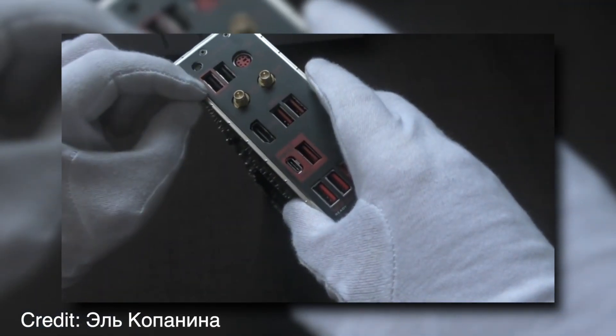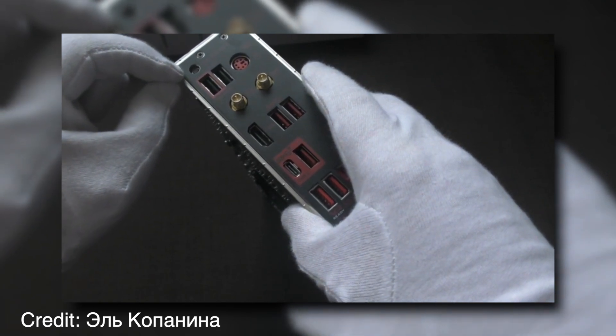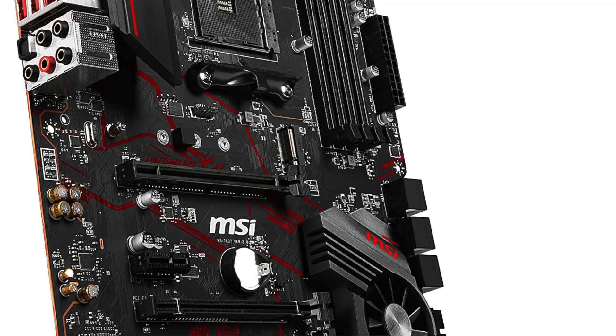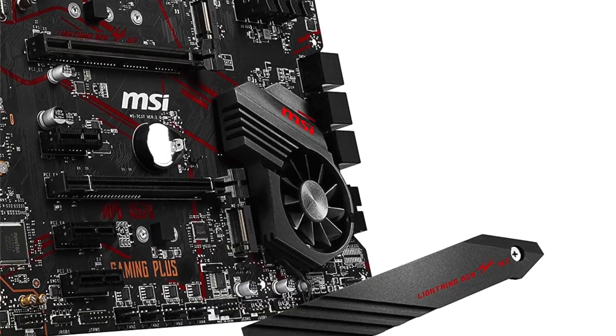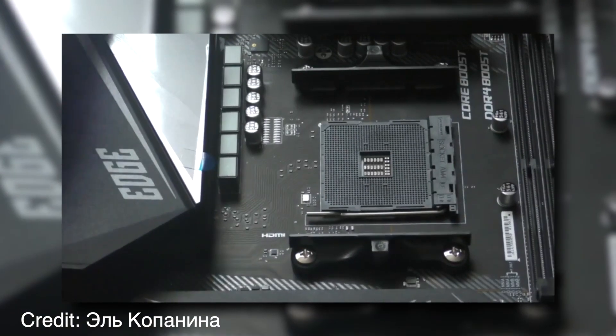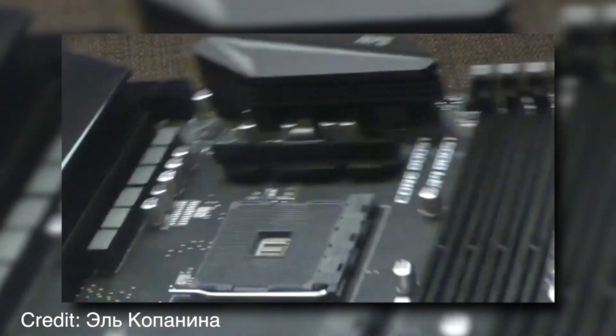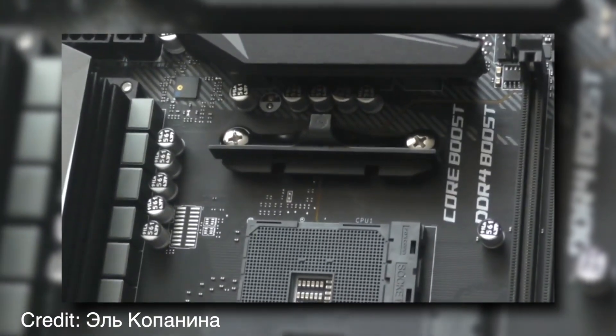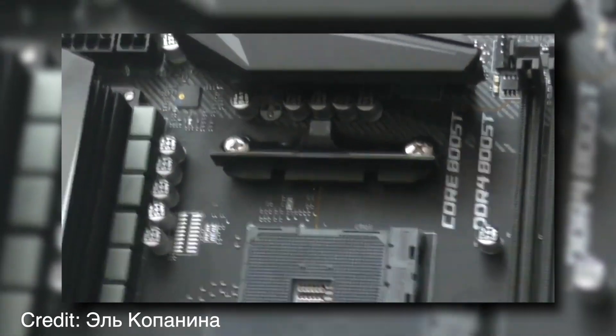The MSI MPG-X570 Gaming Plus motherboard has dimensions of 11.7 by 11.1 inches. In addition to being nearly twice as fast as previous generation PCIe interfaces, it offers a number of benefits that make it a great choice for any PC build.